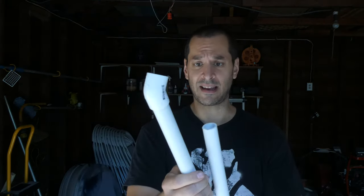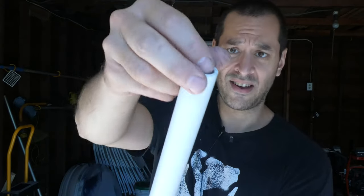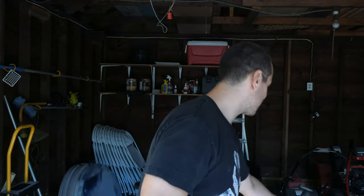While the latex is drying on the hands and the face, I wanted to start working on the arms or the armature. I just have some three-quarter inch PVC pipe that I cut down, and then the hand I'm going to attach to here somehow. I want to paint these black just so they'll blend into the fabric a little bit better. I had some leftover satin black paint and primer, so we're just going to use what I have.